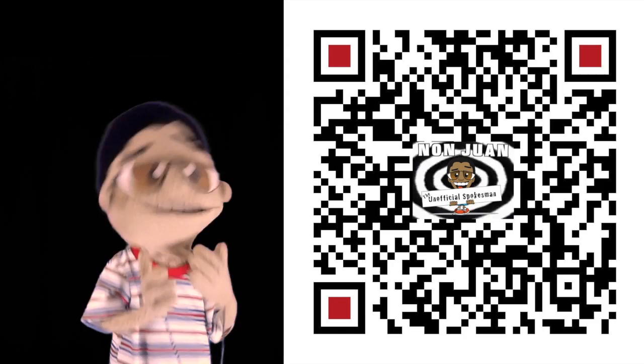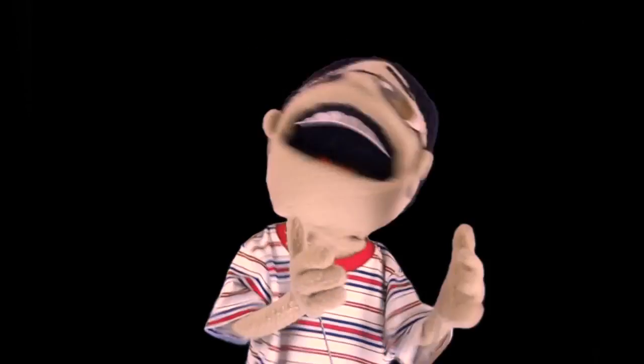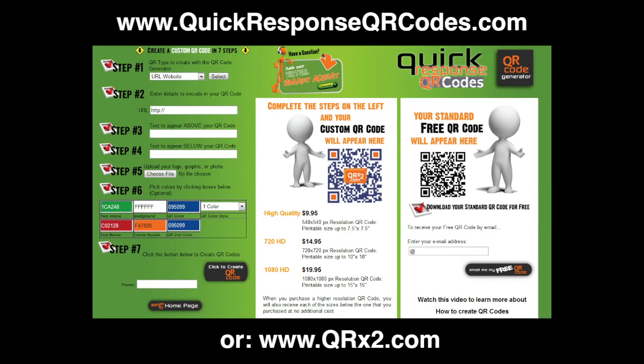They're quick, easy, and fun to make. So go to www.quickresponseqrcodes.com or qrx2.com and make your very own today. Yay!